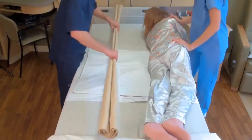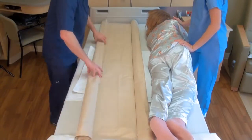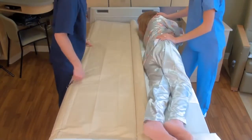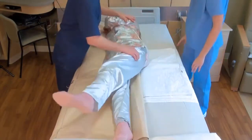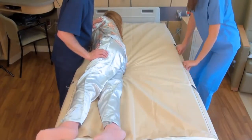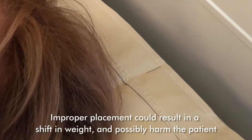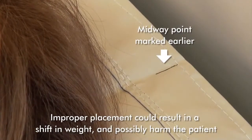Place the stretcher alongside the patient and work the stretcher underneath the patient by rolling them first to one side and then to the other, much like changing a bed sheet. The patient's weight must be centered along the length of the stretcher as much as possible so that when lifting they remain in a horizontal position. This is very important, as improper placement could result in a shift in weight and possibly harm the patient.